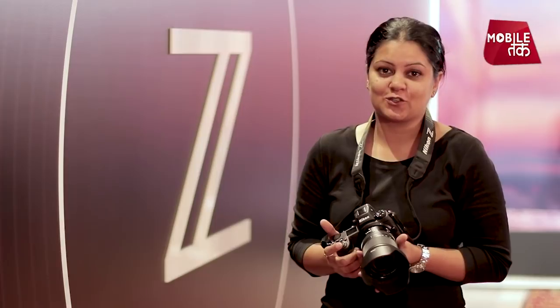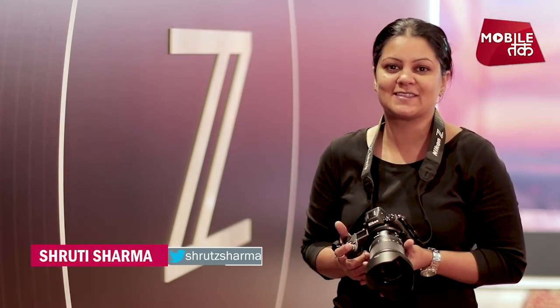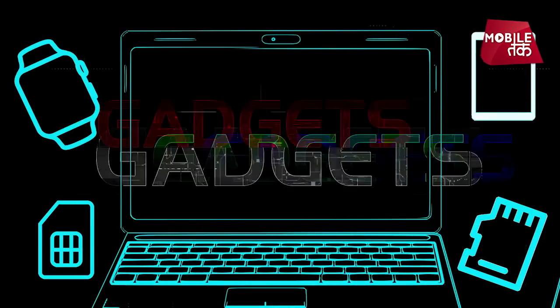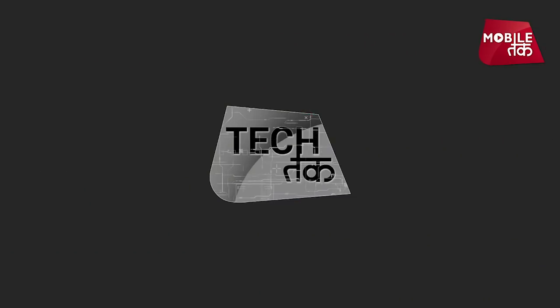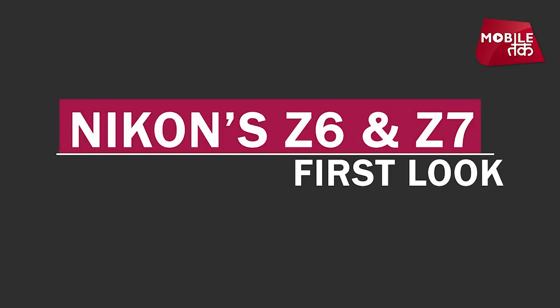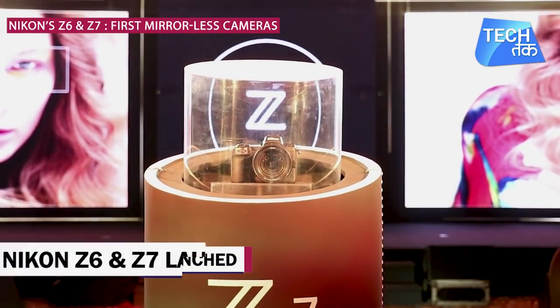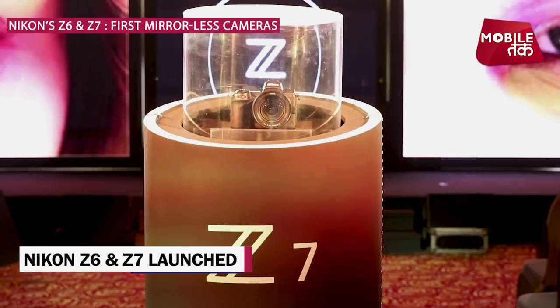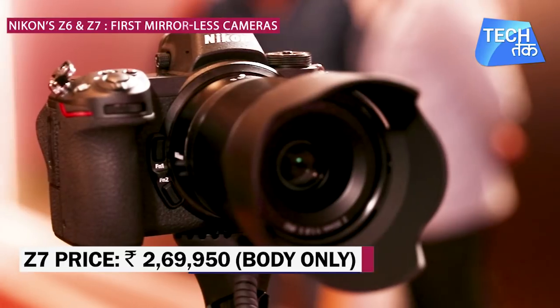Nikon has launched two new mirrorless cameras, Z6 and Z7. You will see the first look and hands-on experience only for tech. Nikon has launched its mirrorless cameras in India — Z6 and Z7. The Z7's price is 2,70,000, only for body.